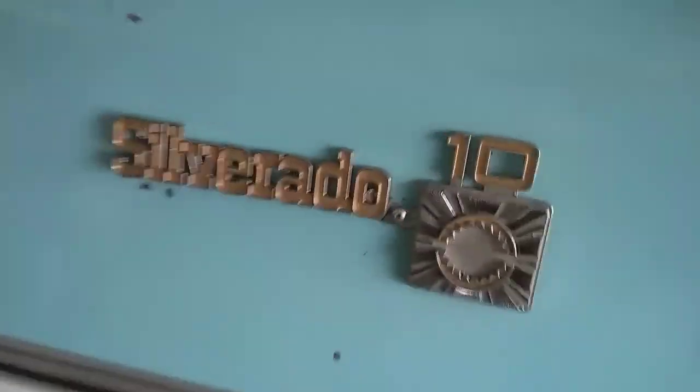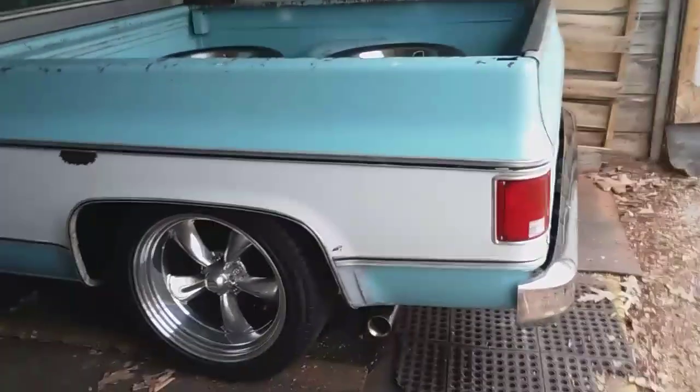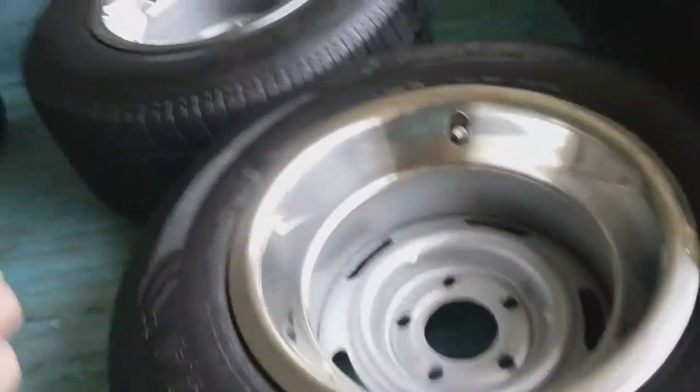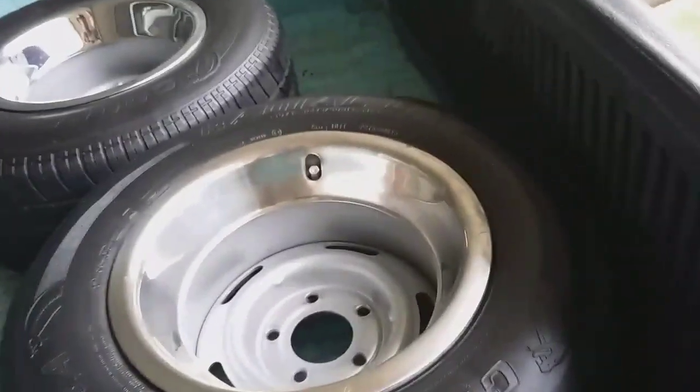My wife has done the lettering on these too — she does a good job. I just don't have the patience for stuff like that. I might put these wheels on Billy James — I haven't made up my mind. These are 15 by 10 Corvette rallies.